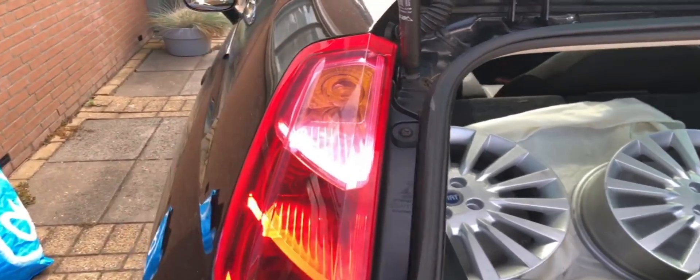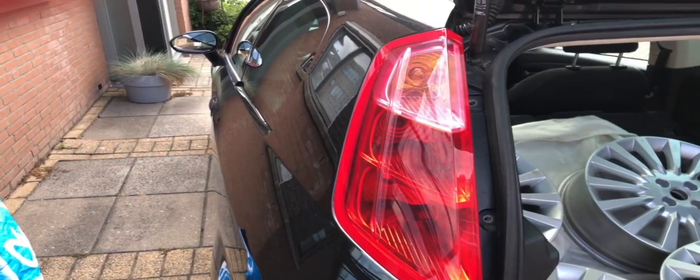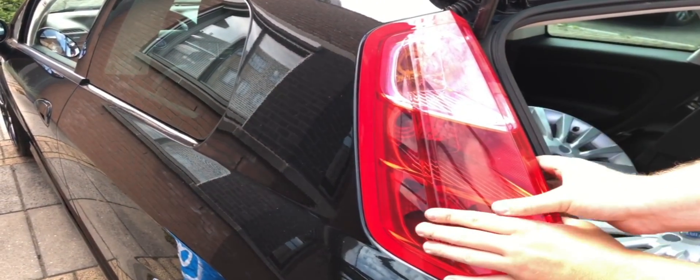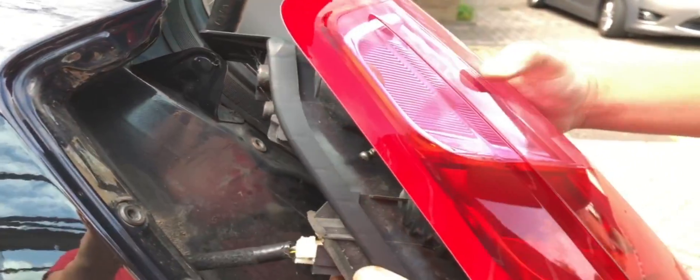Here we switch to the outside world and we're going to start with unscrewing those two screws. Now you can gently pull the whole unit towards the back of the car. It's held in by two friction prongs at the top and one at the bottom. And there we go, popped it loose. Now just disconnect the plug.